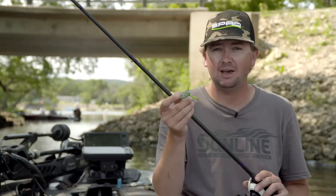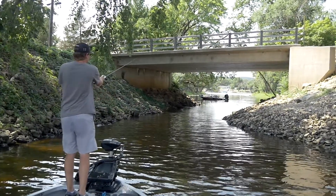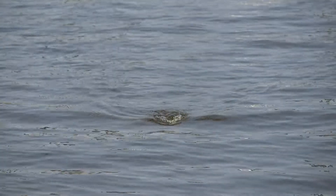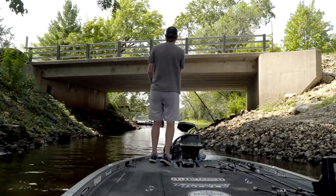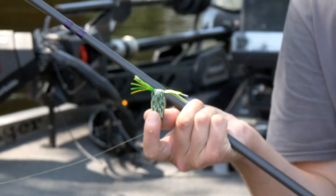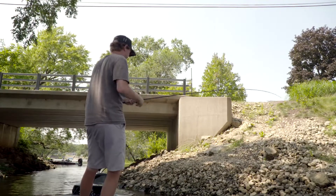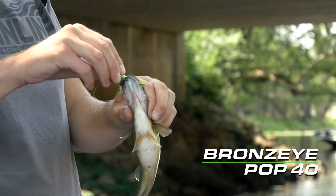One thing that you have to do with this frog is you have to have an entire system for it. You want to downsize your rod — throw like a medium power rod — get some 20 pound braid and a reel with an extremely light spool so you can throw this bait a long way and be more efficient with it. You can't just tie this bait on your normal frog rod or get away with it on just a generic rod. You have to really get a system for this frog or you're not going to be near consistent enough or efficient enough to land the fish and get them in the boat.